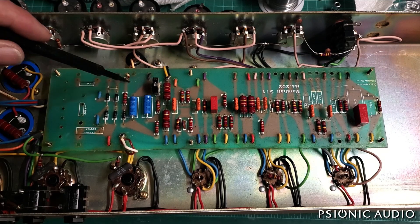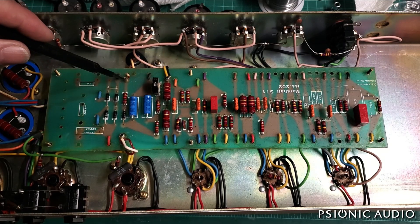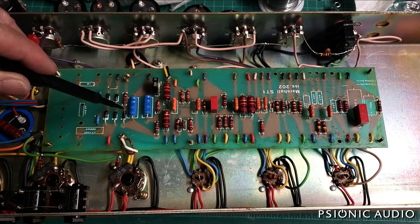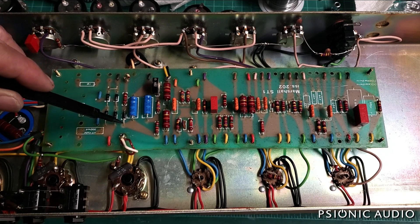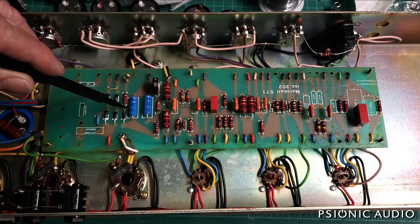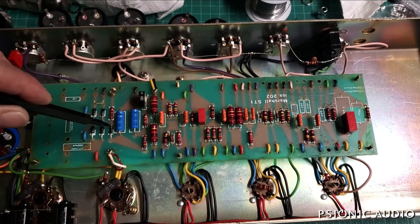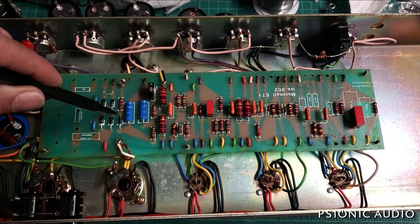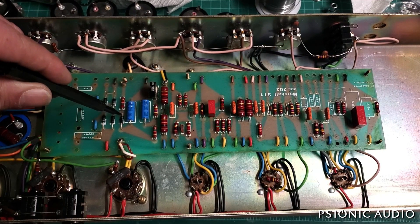I think I measured this as a 12 or 15K resistor here. It's on the raw bias feed from the secondary of the power transformer, before it gets to the rectification diode for the bias. That could be increased to make this less negative, so that with the pot at its maximum setting, instead of having negative 50 volts, we'd have like negative 33-ish.